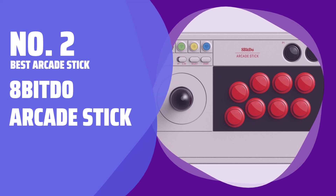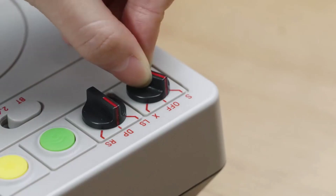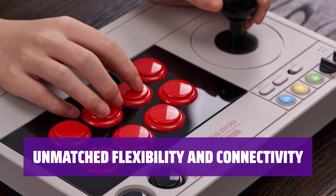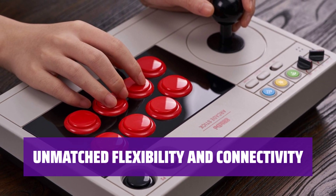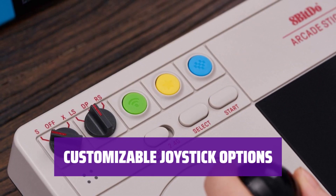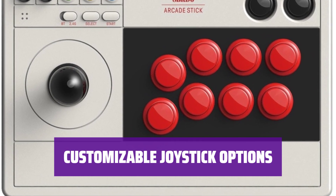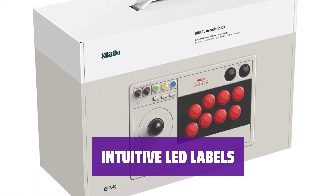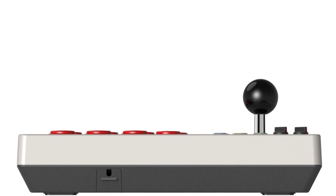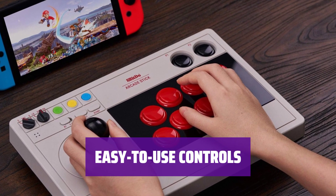Number 2, Best Arcade Stick: 8-BitDo Arcade Stick. For those serious about arcade and fighting games, this arcade stick strikes a fantastic balance between quality, functionality, and price. The biggest advantage over its competition is flexibility — it can be connected via USB, Bluetooth, or an included 2.4GHz USB receiver. Its joystick can be mapped to act as a left analog stick, D-Pad, or right analog stick, providing a personalized gaming experience. Red LED labels near the central buttons switch depending on whether you are in Switch or PC mode, and all options are easy to control with tactile switches on the top left corner.